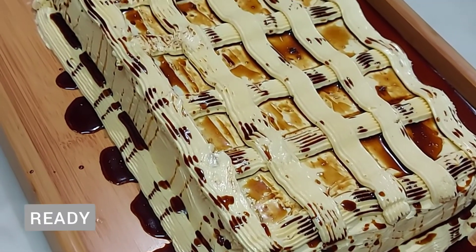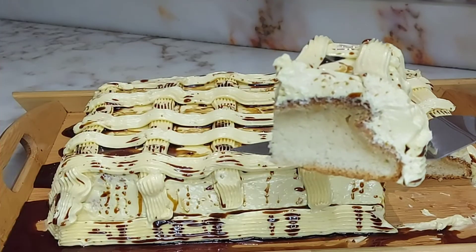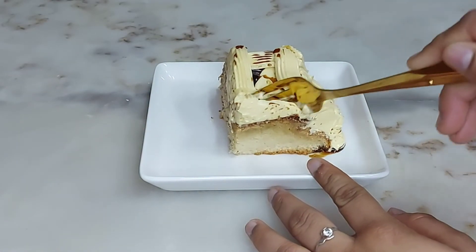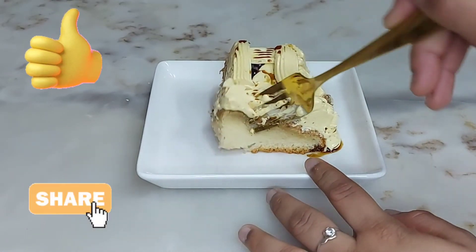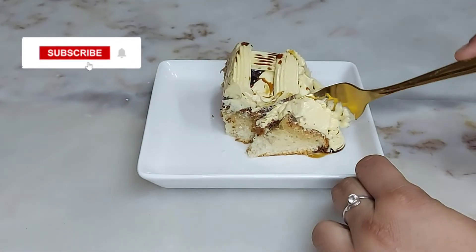Our cake is very delicious. Look how soft and yummy it is! If you like the video, give it a thumbs up and share with your family and friends. If you are new here, don't forget to subscribe.